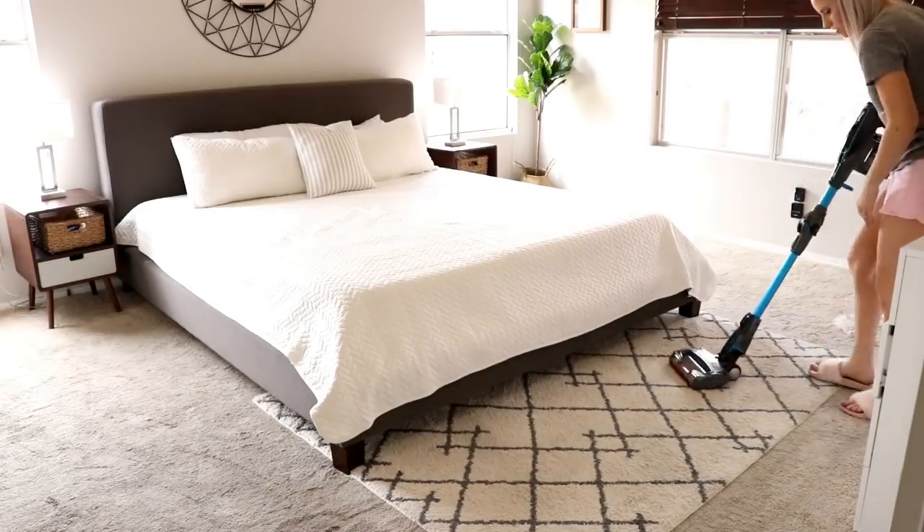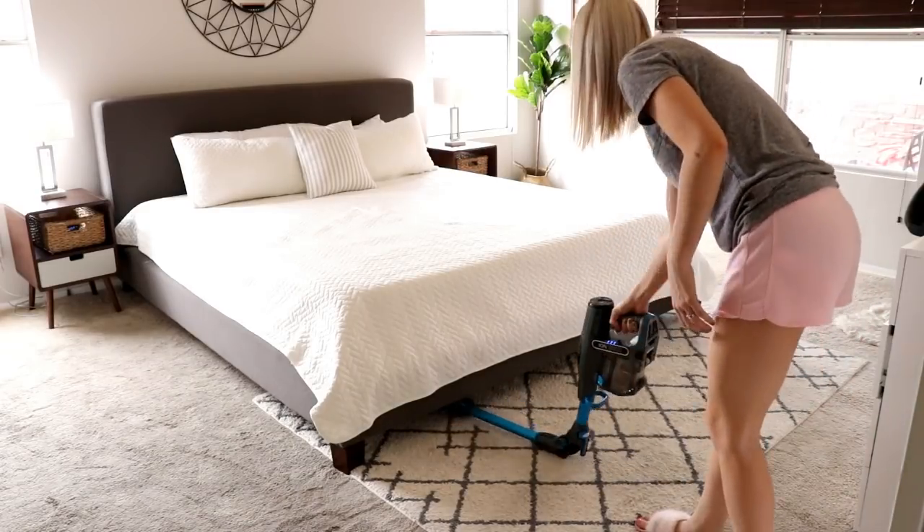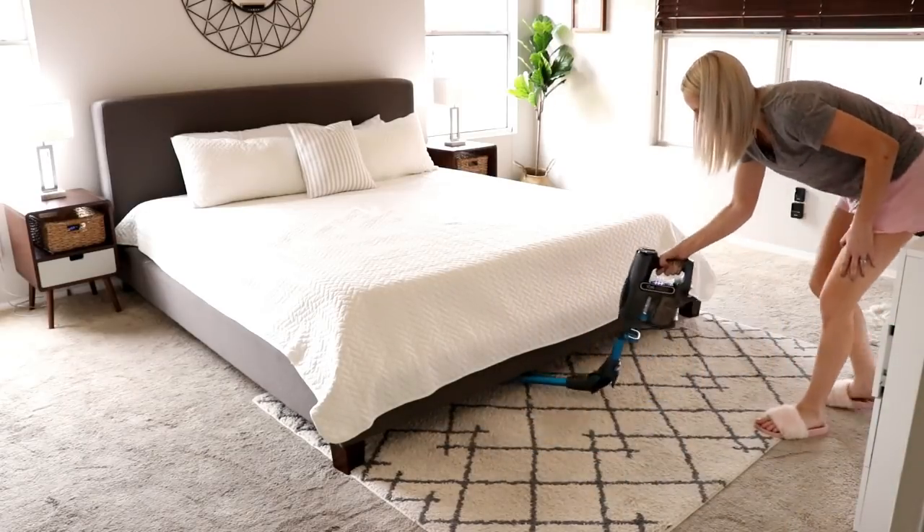The multi-flex technology on these Shark vacuums is unreal. Look how easy it is to clean under my bed — I absolutely love this feature, it is so handy.